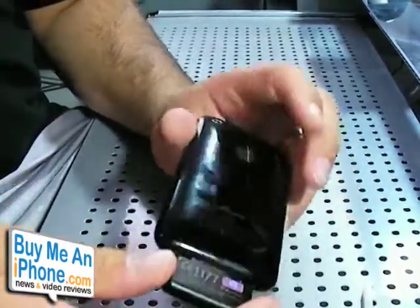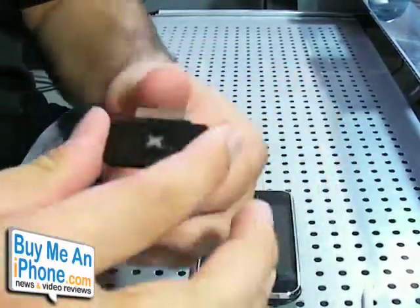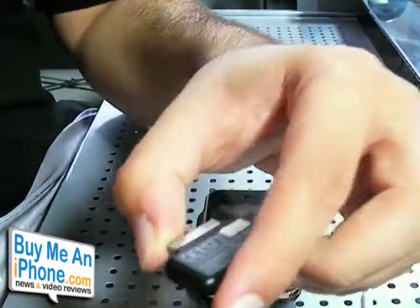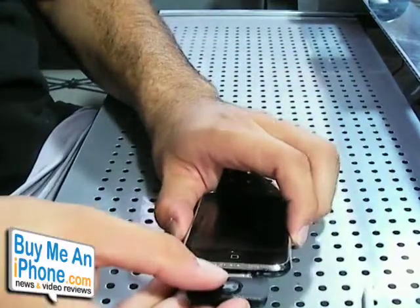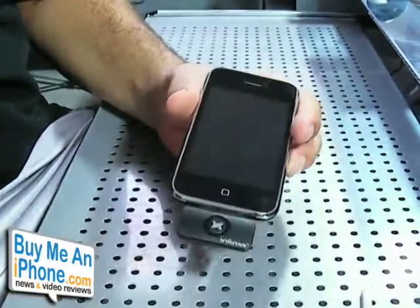This is just a small little transmitter adapter. It lights up to let you know that it's connected and working. It's real slim, lightweight, and small. It does stick out on the bottom of the iPhone a little bit, but not enough to become really annoying or really get in the way.